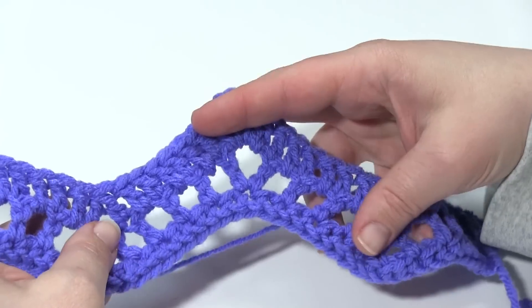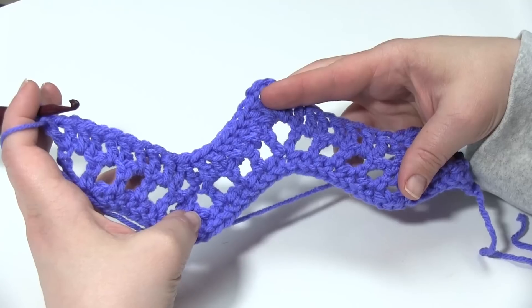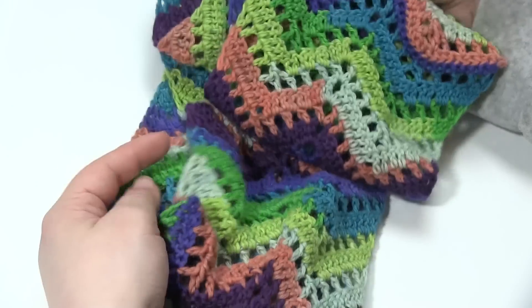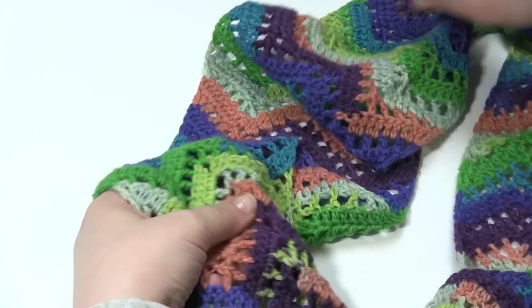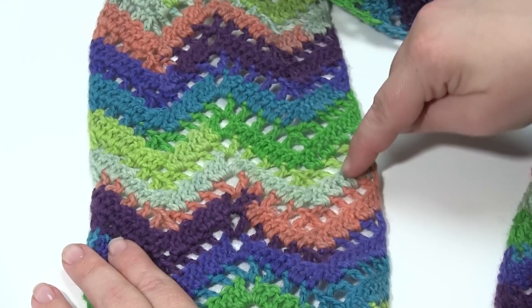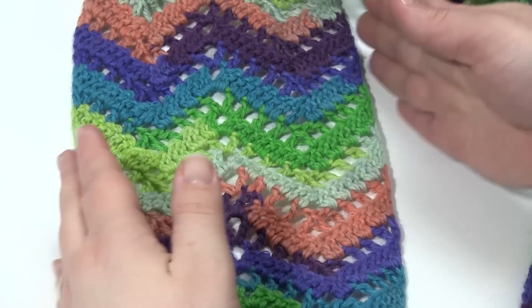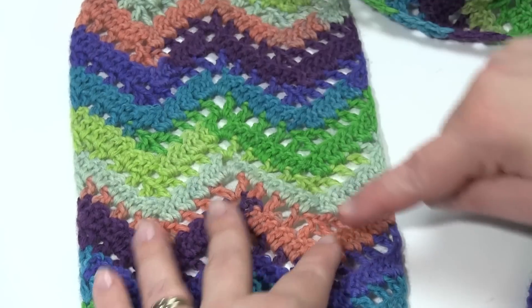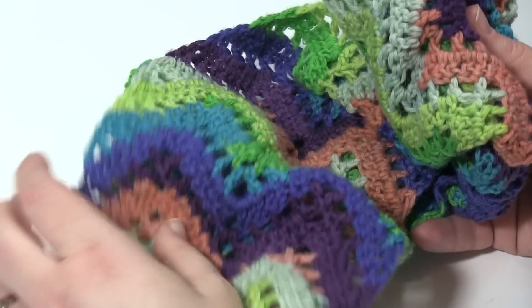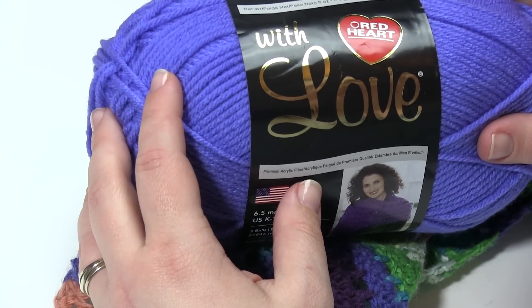I do have row counts and all that in the written pattern, but especially if you're changing the yarn weight, you'll want to basically work the scarf to be as long as you want it. Then of course you can whip stitch the ends together — I do have a separate video tutorial for whip stitching if you need that. You can see we've got row two followed by row three, alternating, and with those small increases on the sides we get nice straight sides. So I hope you've enjoyed this video and thanks for watching. Be sure to subscribe to the channel for more awesome crochet videos from MowgliBlog.com.